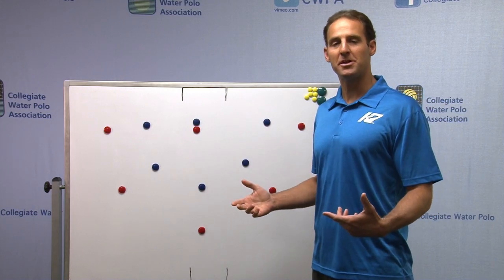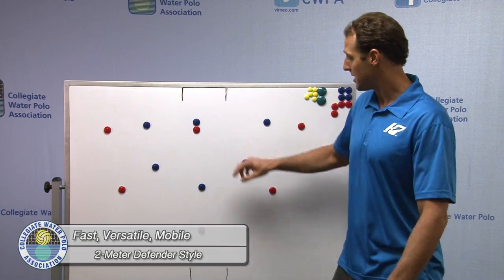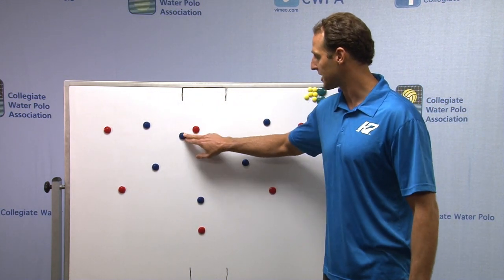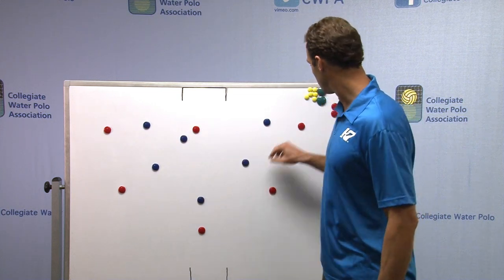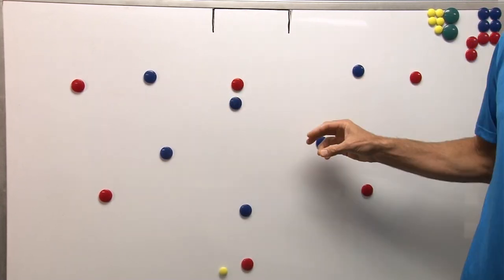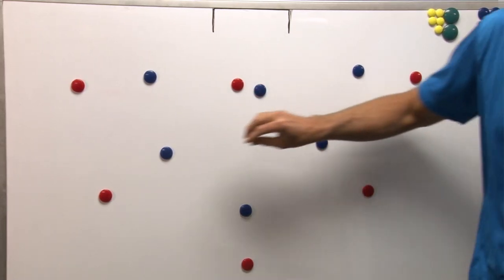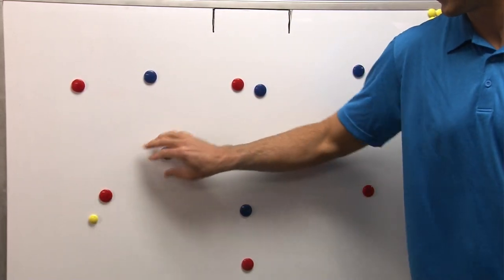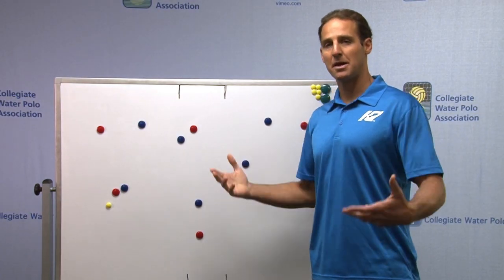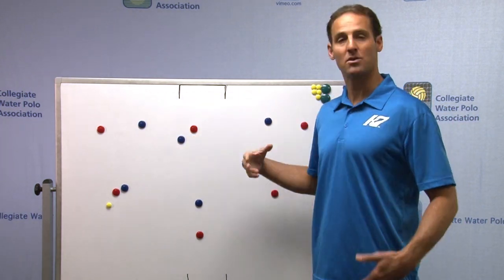Now, another type of 2-meter defender is one who's quicker and more mobile — maybe a really fast player — and you'll want to press a little more with this kind of player. This player will have their hips up, be really mobile, head on a swivel, always knowing where the ball is. Anticipating the ball as it comes through the air, they're already taking two quick strokes and they're in front. Pass the ball over and they're already there — sort of like a magician — wherever the ball goes, even if it crosses. Ideally you want to draw a foul and not allow the ball. You'll be able to tell by watching your players in drills and practices who's good at this and who isn't quite as good.